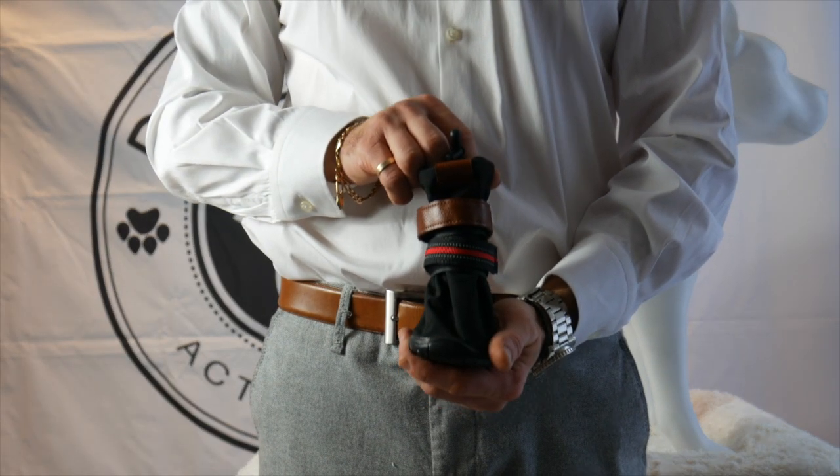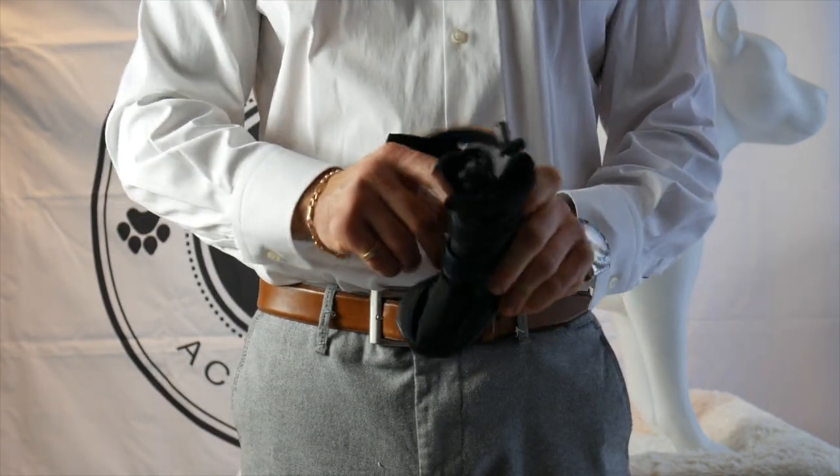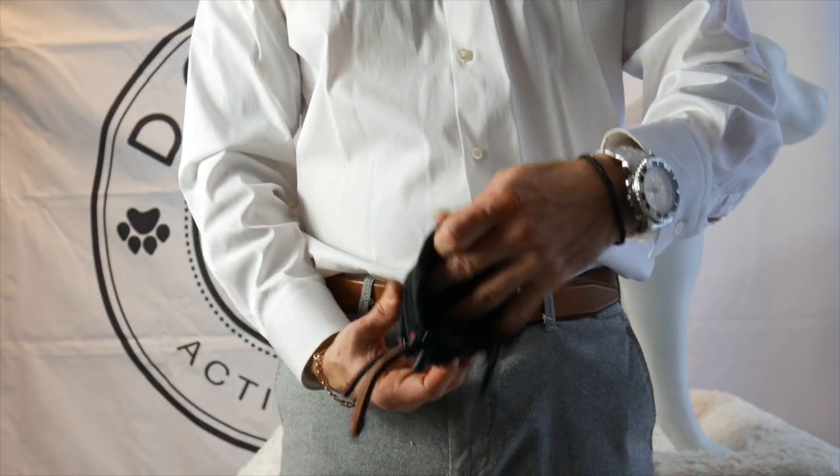The first step to placing the dog or a high top boot is to loosen both velcro straps. You then want to loosen both drawstrings to maximize the space you have to place your dog's paw inside the boot.